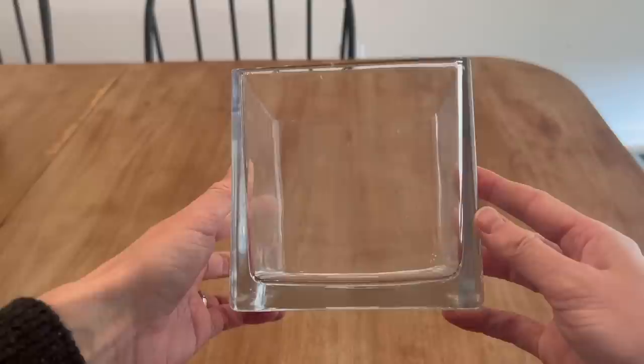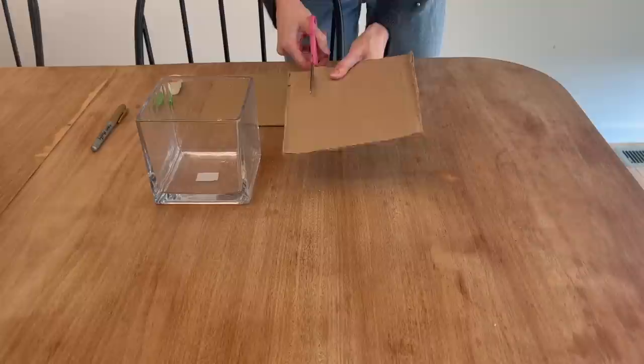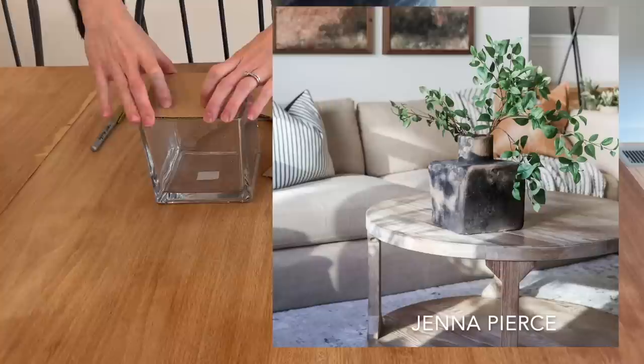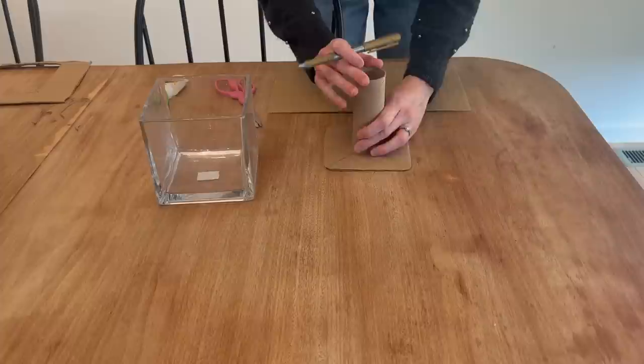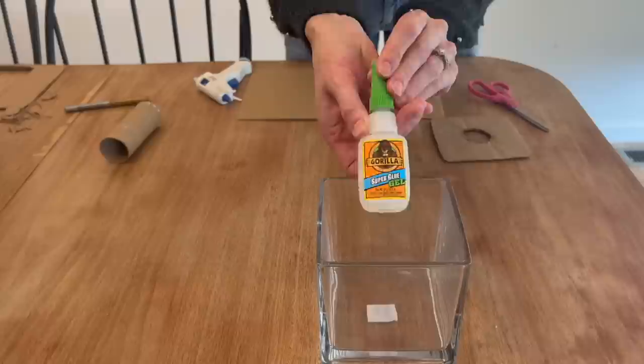Moving on to the next vase — I got it from a floral arrangement that I was gifted and I loved that it was square. I was originally planning on just doing a DIY with the shape as-is, but I found this inspiration and loved it. Then I saw a photo from Jenna Pierce and decided I had to figure it out. This is what I came up with. Of course it's not for a real floral plant because this is cardboard, so it won't do well with water, but I knew I could just use some faux greenery and florals as the most easy and affordable solution.